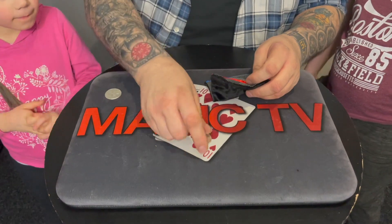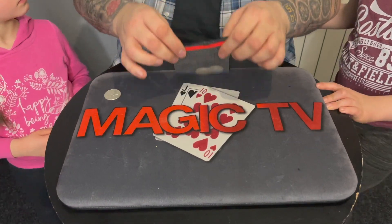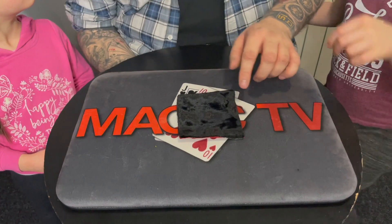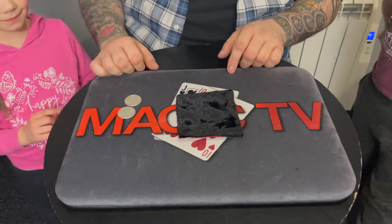Maybe you didn't know what was going to happen — would you like me to do that again? How many coins do you see inside the bag? Two, right? Watch — one coin has already gone through. I'm going to do the next one now. When you tap it, it'll go through — and just like that, that's the second coin gone right through.